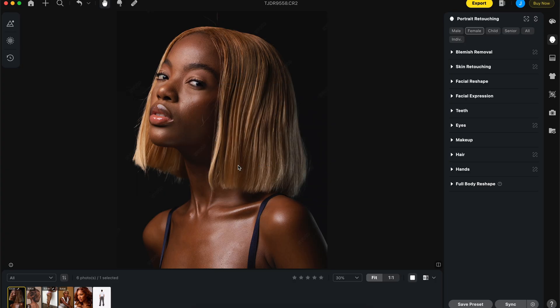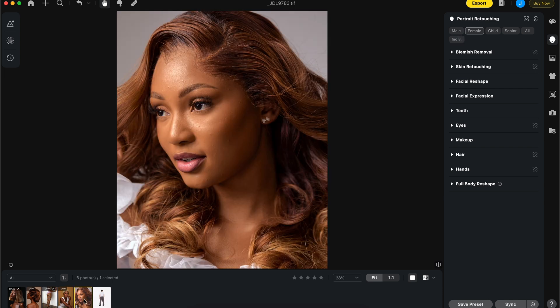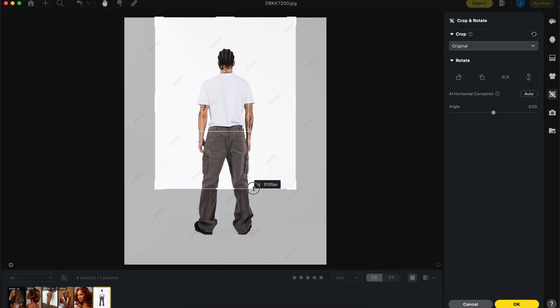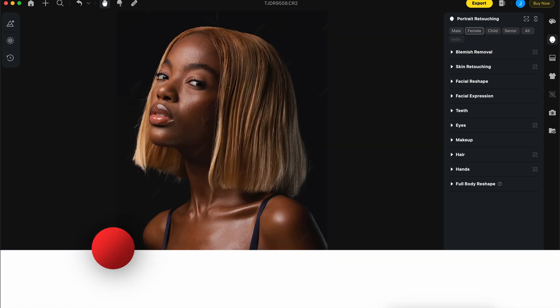In today's video I'll be talking about how to fix annoying frizzy hair — there are quite a few of them — and also the new dodging and burning feature just for the body. I'll use that in a full retouch, then come back to the hair, and then talk about how to eliminate tattoos on the subject you shot.